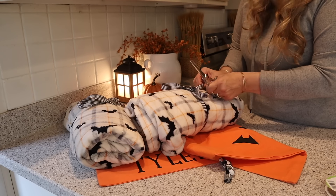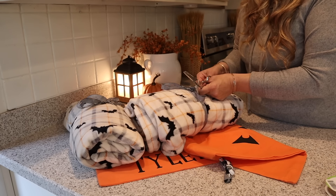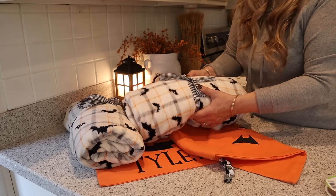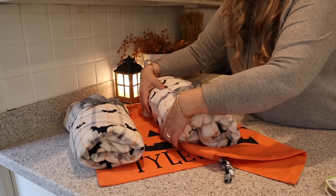I love to do this not just for Halloween but for the Christmas season too — like at the beginning of December, get a cute little bag, a nice Christmas throw, some goodies, and make little bags for them.